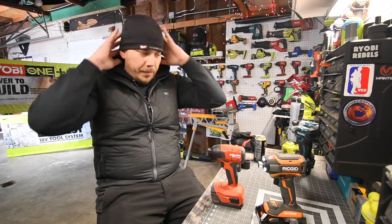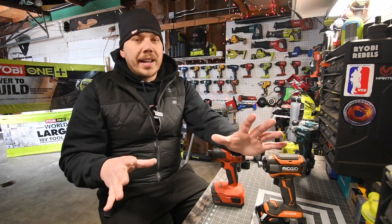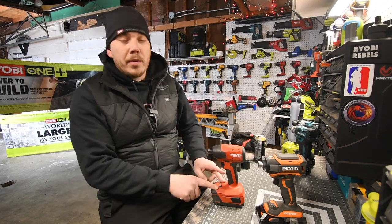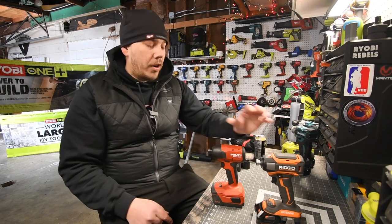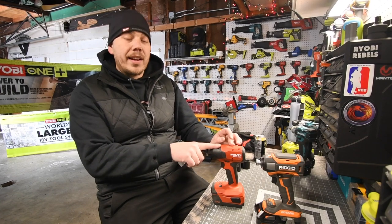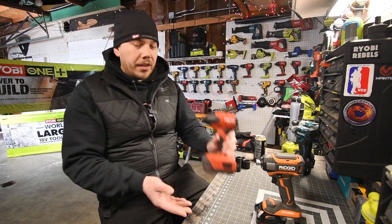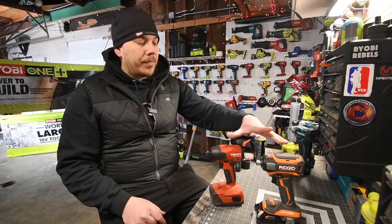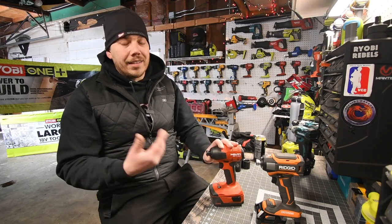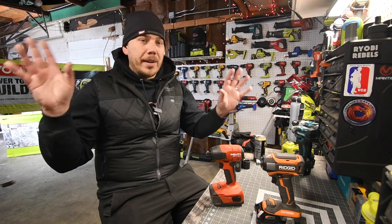Today we're doing a versus video between the Hilti quarter-inch X impact driver versus the Rigid Octane quarter-inch X impact driver. Each company does not make the same batteries, so we're going to use the 4 amp hour on the Hilti because it has 21700 cells, and the 3 amp hour Octane on the Rigid — both have 21700 cells. The Hilti 3 amp hour battery has 18650 cells, and Rigid doesn't make a 4 amp hour battery with 21700 cells, so this is actually the best each company can do for a fair comparison.